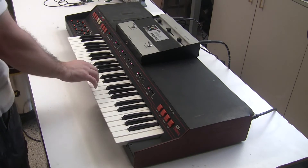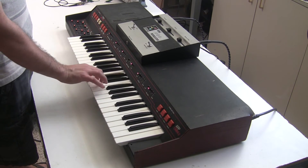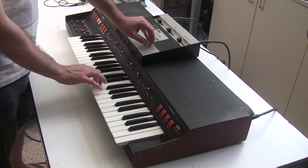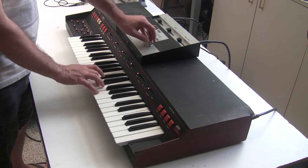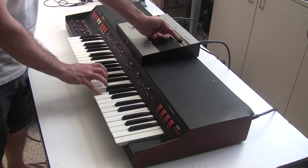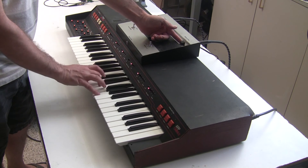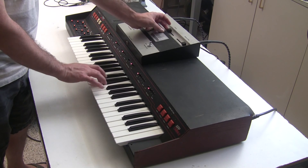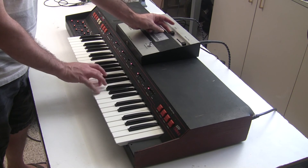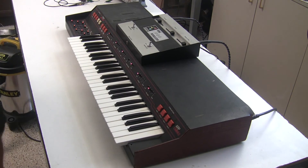This is what the synthesizer section of the ARP Omni sounds like. And let's add some modulation. This is a very low amount of modulation. You can get some pretty crazy sounds out of this. Anyway, this is synthchaser. I just wanted to show you what the ring modulator can do. Thank you.